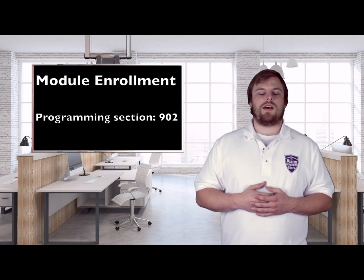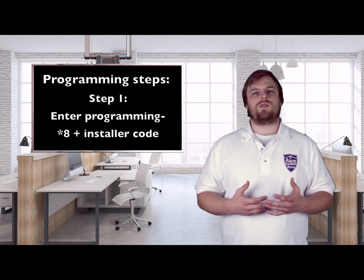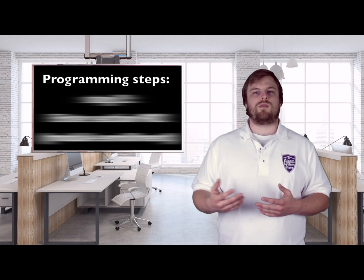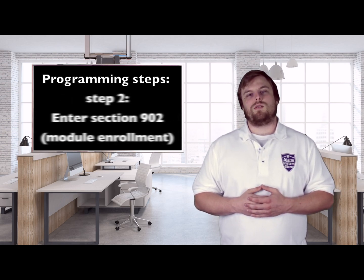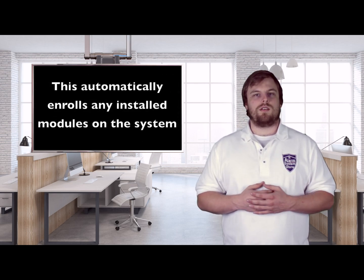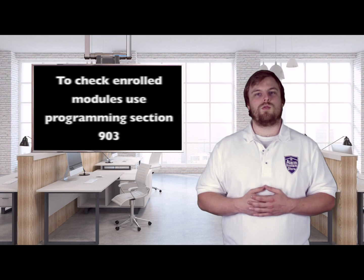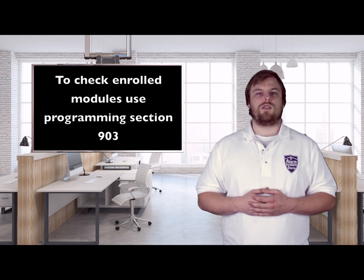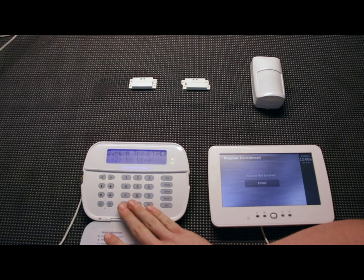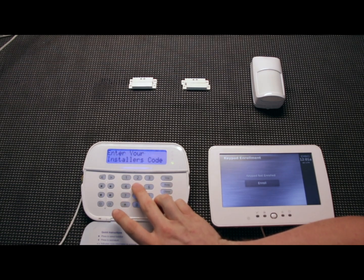Now that the system is defaulted, I want to go through the module enrollment section. I want the touchscreen to be active from the startup procedure on so you can see the differences and how it interacts with the same information the regular keypad is giving. This isn't necessarily the first step when installing your system, but if you have all your modules already hooked up, you can do this and it's going to auto-enroll. I'll also show you the section where you can check all your modules and make sure they're enrolled properly.